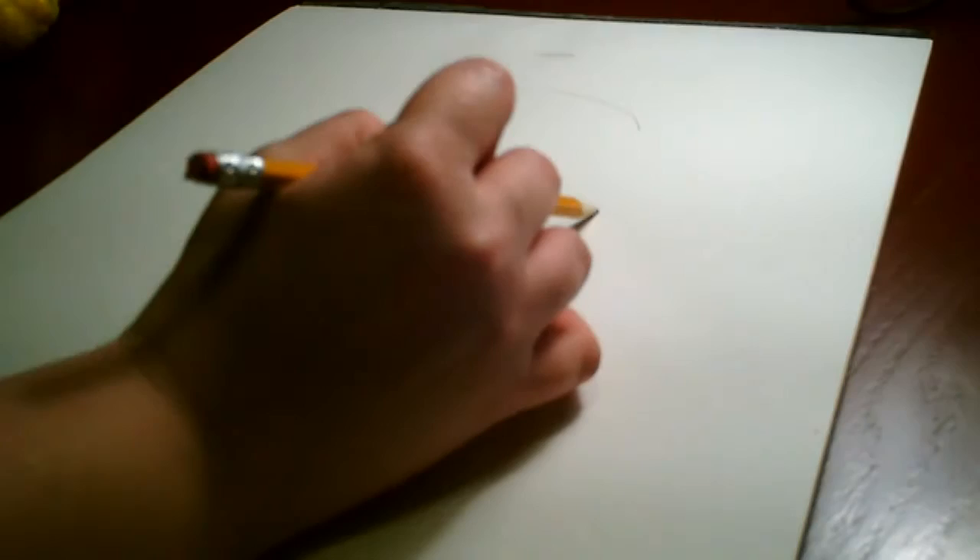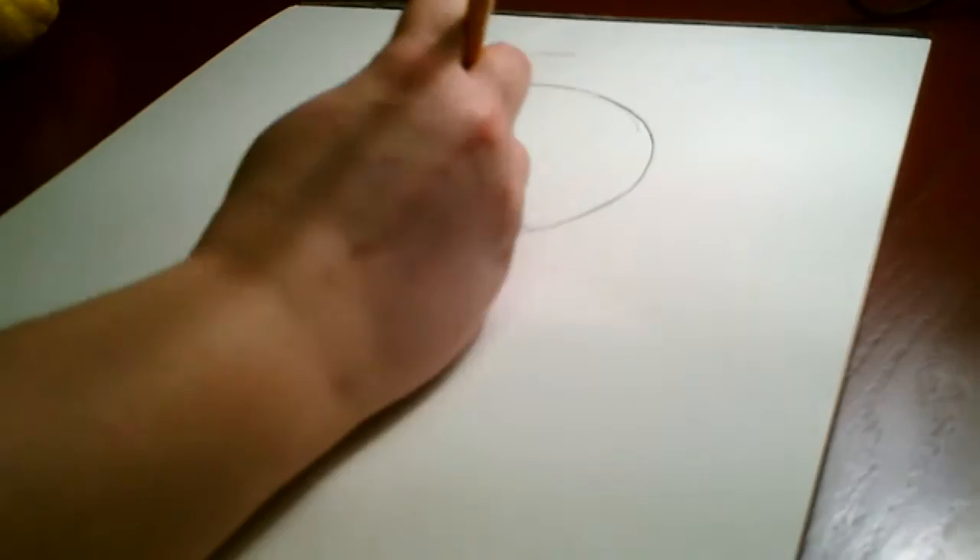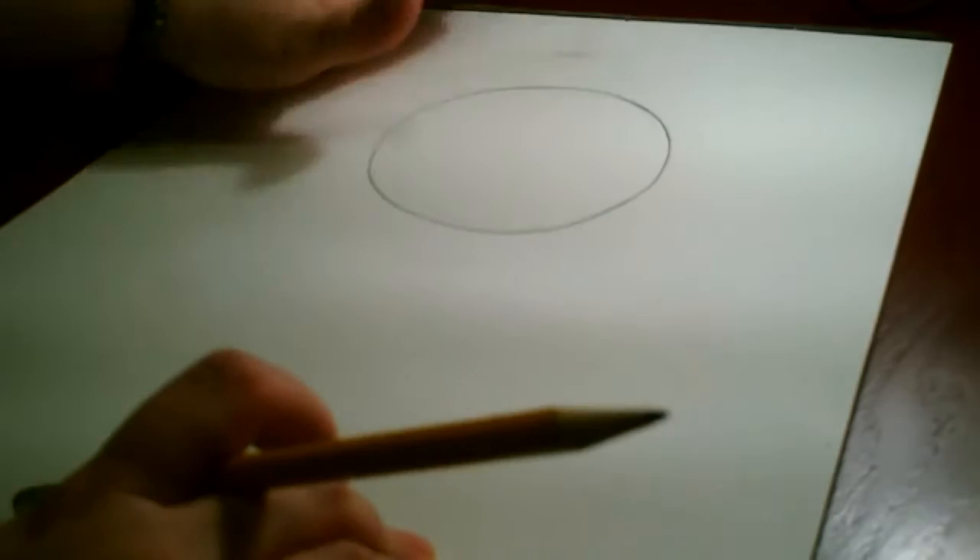The first thing we're going to do — we can just use a regular eight and a half by eleven sheet of paper; computer printer paper works fine. Towards the top of the paper, we're going to draw a circle. It doesn't have to be perfect, just the best circle you can make. We're going to draw it about the size of a pancake or a waffle. I always find it's easier for kids to draw things big if you give them an idea of how big it should be.